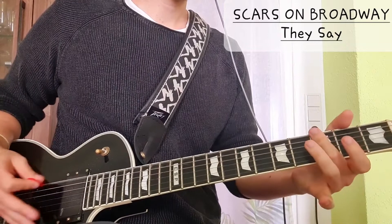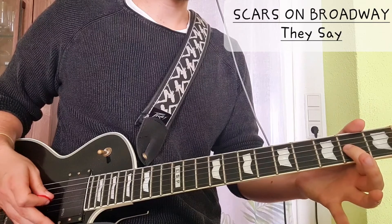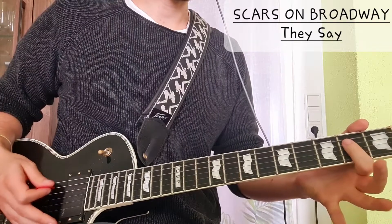So power chord here, and then we have the open A string, two on the D string, and two on the G.